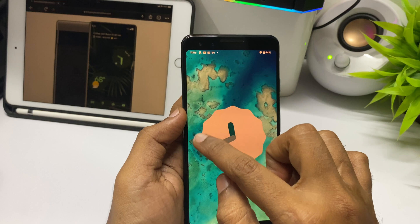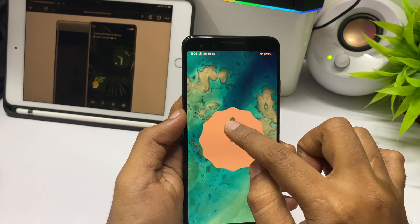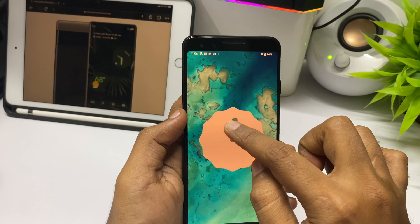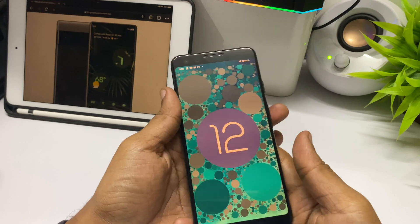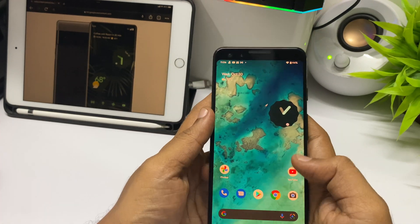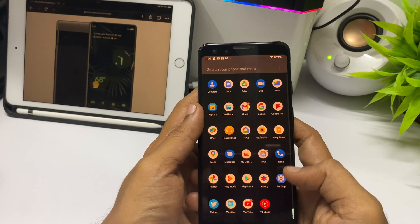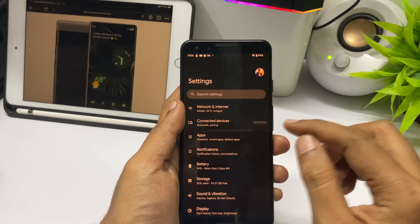This year you need to dial the clock up to 12, and once you release it you get the Android 12 Easter egg screen. There is no special name for this Android version, just Android 12, similar to previous versions.